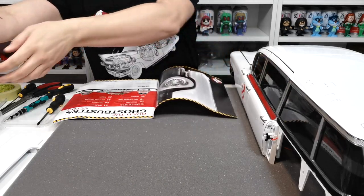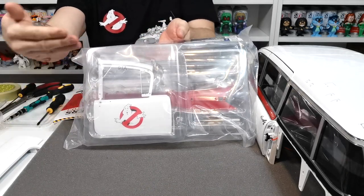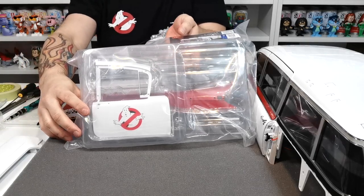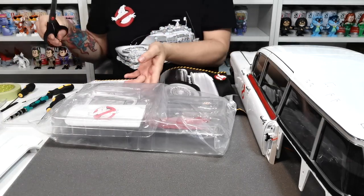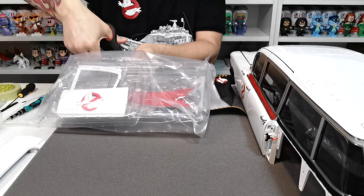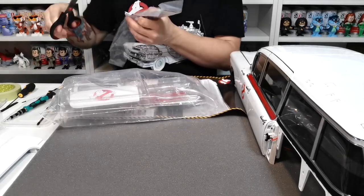You will notice in issue 107 that they have given us a replacement door in with the kit, and that is because of the decal that was supposed to come with it when it was done. But we're going to go ahead and use the mic lane one, so we won't really be needing this door - it's just going to be a spare door.